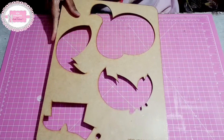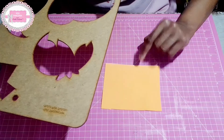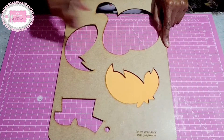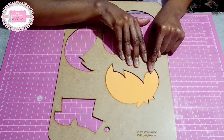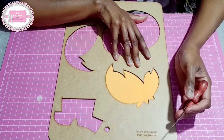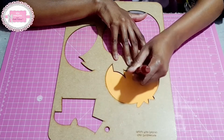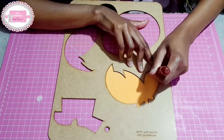Nós vamos aprender a utilizá-lo e vamos começar cortando o cabelinho do nosso menino. Eu trouxe um EVA laranja, que eu vou fazer ele ruivinho. Vou posicionar o EVA sobre o gabarito e utilizar um agulhão, um palito de churrasco, ou até mesmo uma caneta sem carga para fazer todo o contorno do desenho do gabarito.